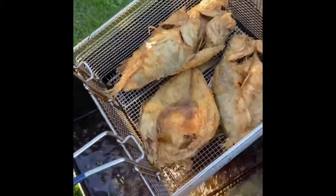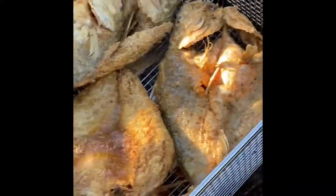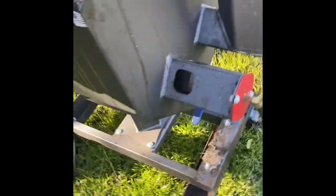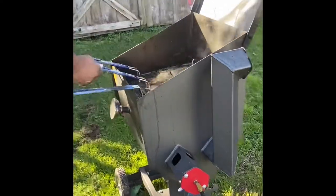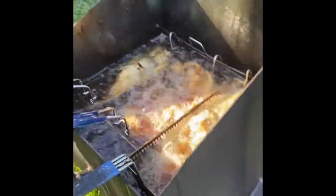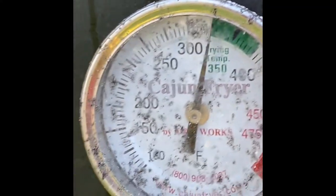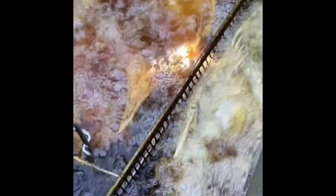They're frying up nice and golden brown. My temperature is so high — I'm at 350 degrees. I can see them fry while the wind cools it down.